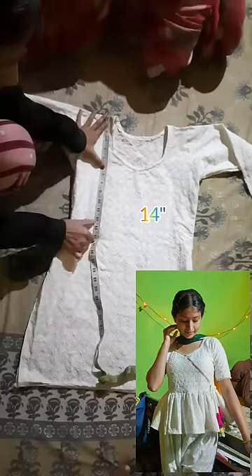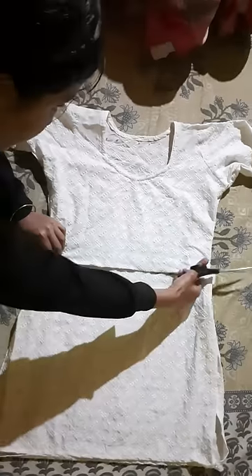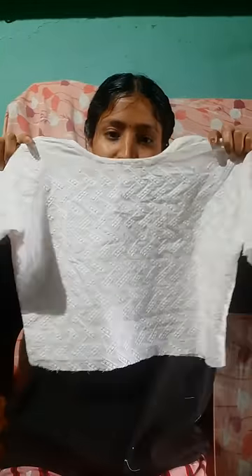Hi friends, this is my last year's hoodie. I am going to reuse it this year. I am going to cut it — on top I marked it at 14 inches, and then I marked it on the sleeves at 10 inches. I will fold it on the sleeves.